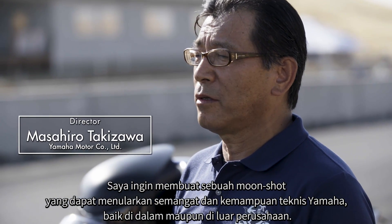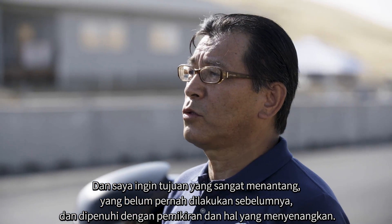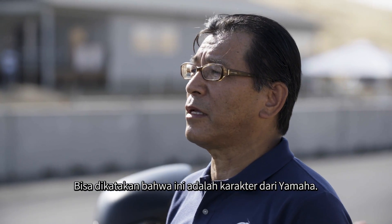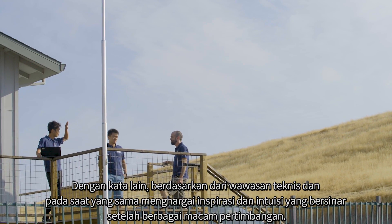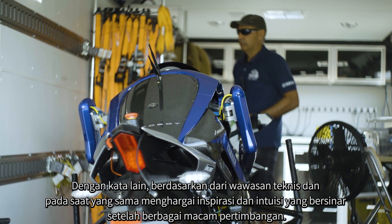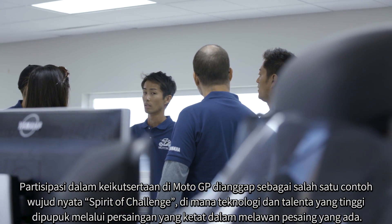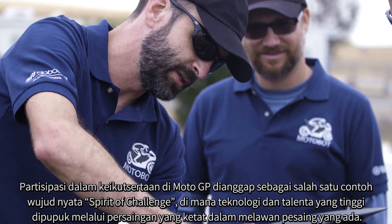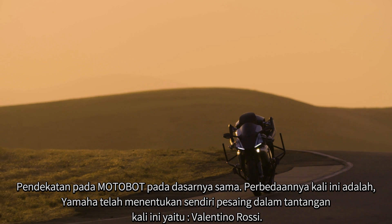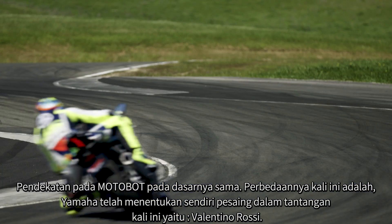I wanted to create a moonshot that would transmit Yamaha's spirit and technical capabilities both within and outside the company. I wanted the goal to be very challenging — one that no one has ever tried before — filled with a playful mind. This itself is the character of Yamaha: based on technical insight, while also cherishing the inspiration or intuition that shines through after deep deliberation. At Yamaha, the spirit of challenge is part of our DNA. Participation in MotoGP is one such example, where high technology and talent are fostered through severe competition. The approach with Motobot is basically the same, except this time Yamaha itself determined the competitor: Valentino Rossi.